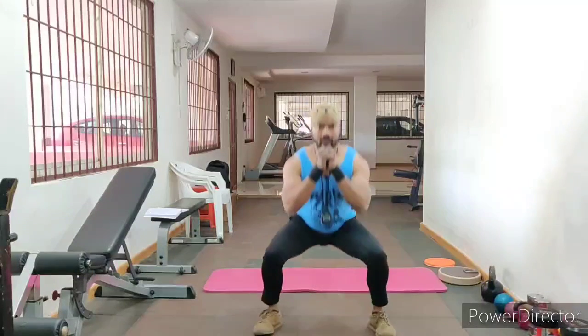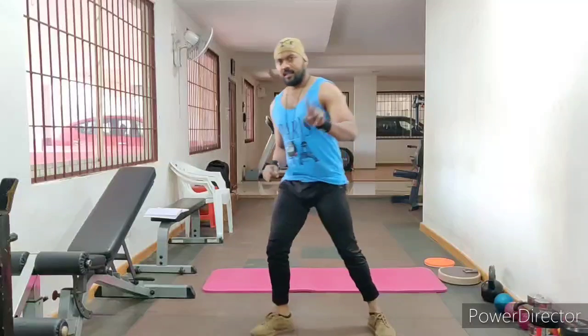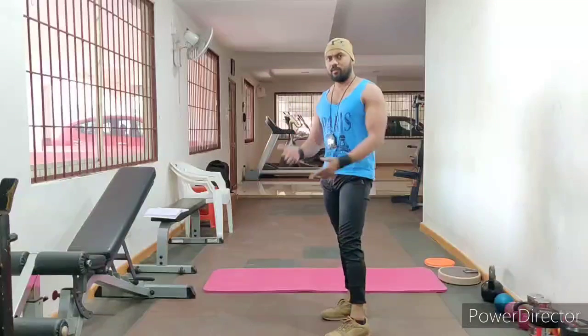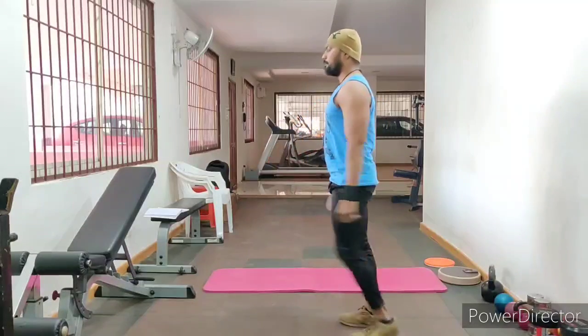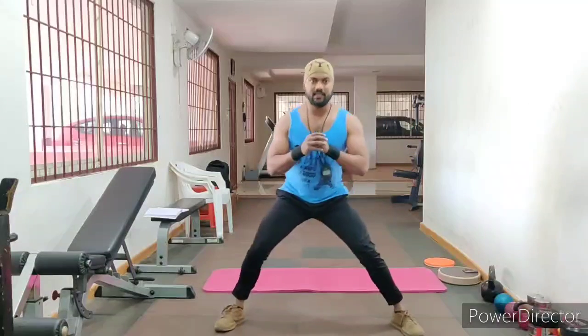So squat is the first variation. The 2nd variation in that workout is reverse lunges — see, forward lunges. Here is the 2nd workout done. And the 3rd one, lateral lunges, left side.